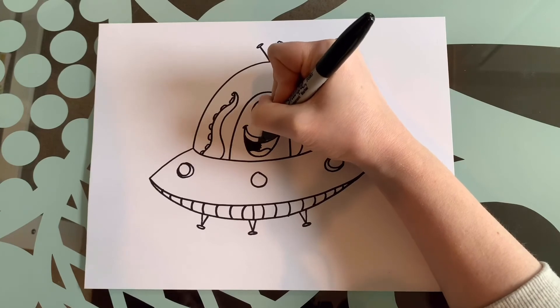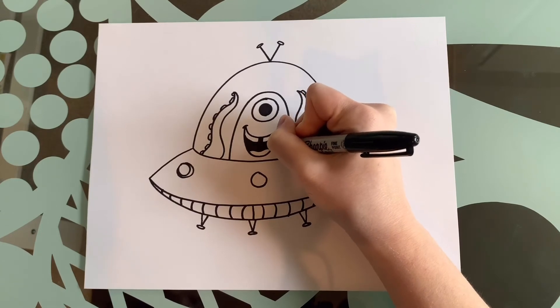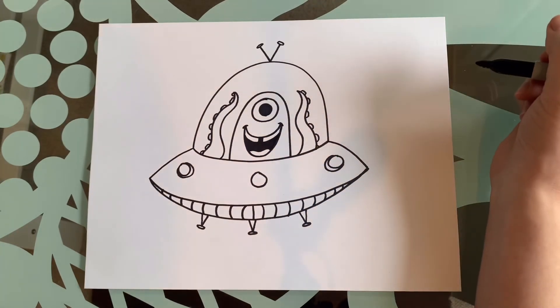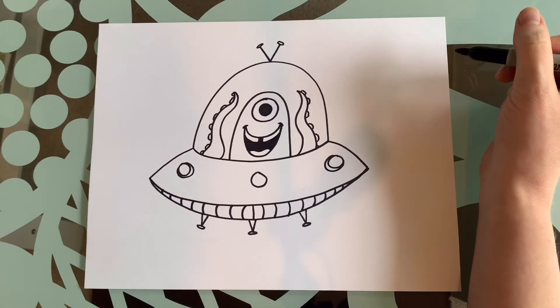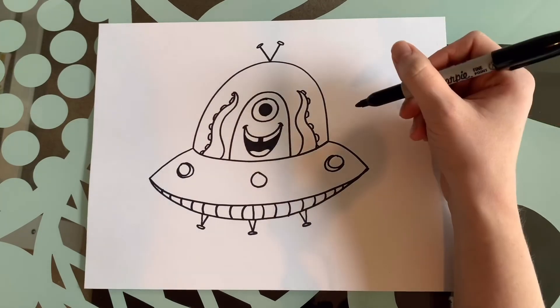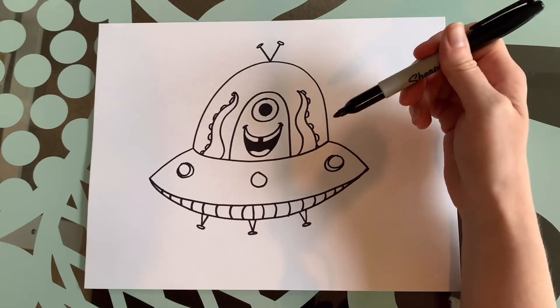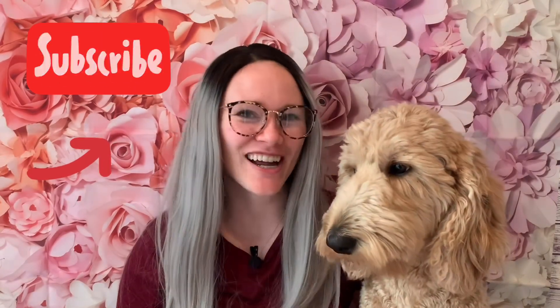If you do not have black, you can pick a dark color like a dark blue or dark purple. And there we have it — a lovely little alien spaceship with a lovely little alien inside. I would love to see what you come up with — if you have a different alien or you've done something different, please share and post. Thank you everybody for watching our video, we hope to see you soon. Until next time, I'm Sasha, this is Wendy — bye bye!